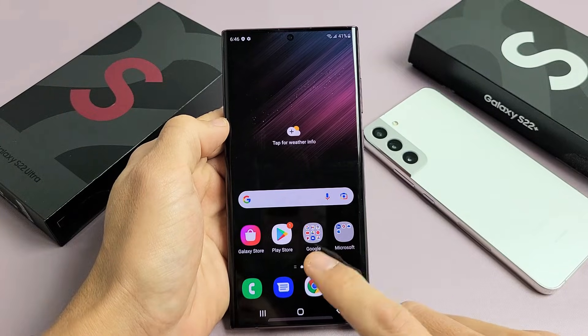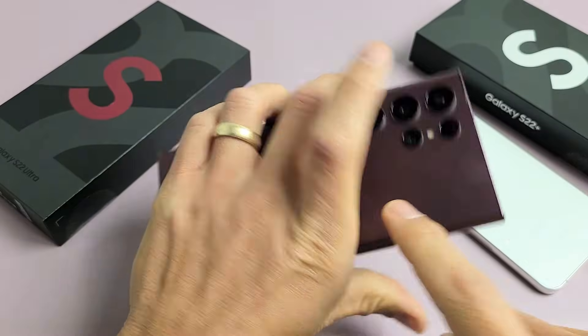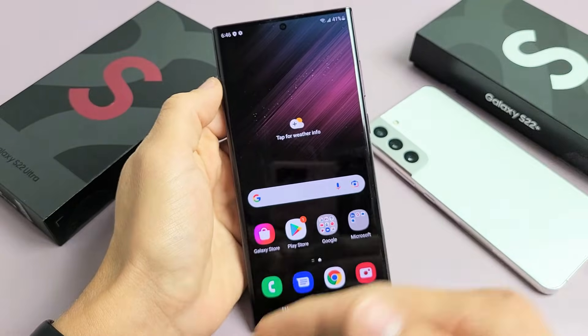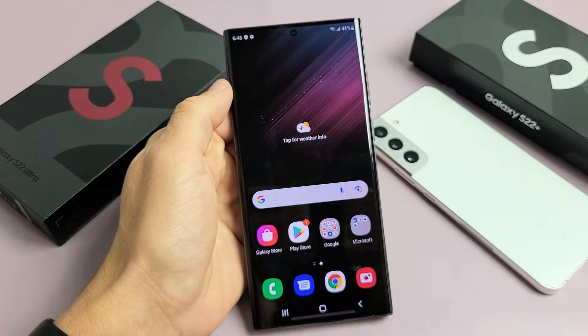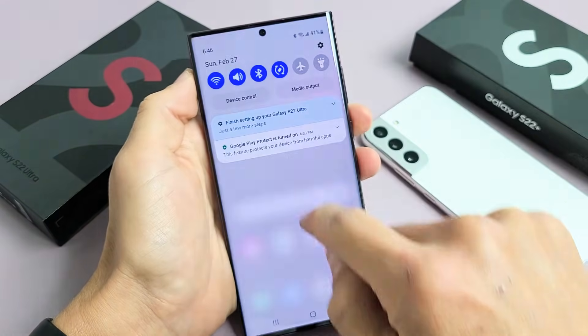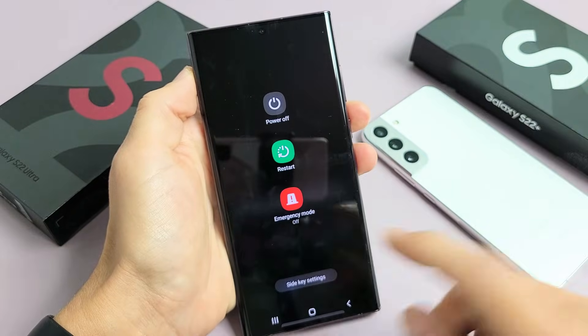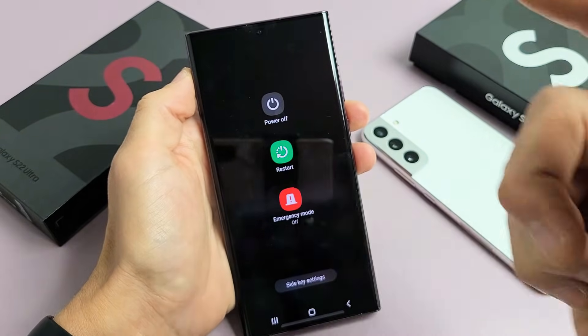If you have an issue with your Samsung Galaxy S22, S22 Plus, or S22 Ultra where the screen is frozen or unresponsive — basically stuck somewhere and you're not able to restart the traditional way, like bringing up the power menu — or maybe your screen is frozen or just unresponsive and the restart doesn't work,